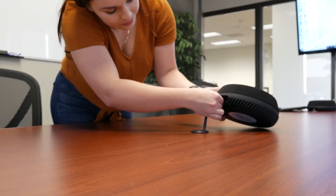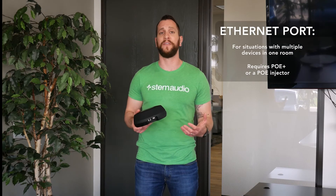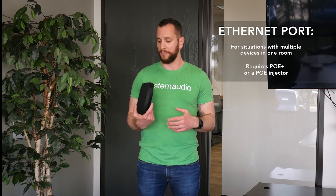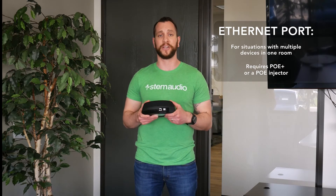After that, you're gonna go ahead and power the device by plugging it into a local network that supports PoE+. If you do not have a network that supports PoE+, make sure that you plug in this Ethernet connector with a PoE+ injector. Once you're done doing that, it'll take the device a couple minutes to boot up and turn on.